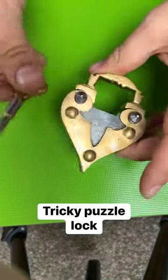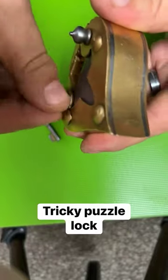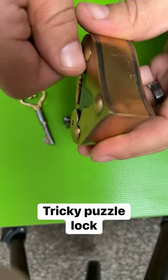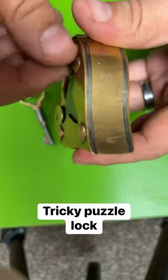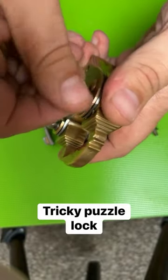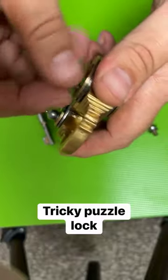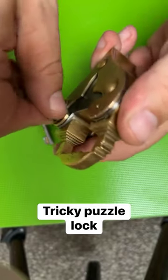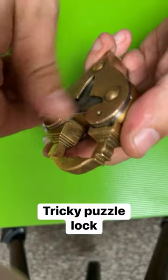This lock has no visible keyhole and only one key. You need to unscrew these little tabs right here — these little bumps — and they unscrew from the lock. There's two on this side and two on this side. The ones on this side are a little bit longer, but once you get them unscrewed, you'll see there's a secret compartment in here that allows you to unlock the lock.